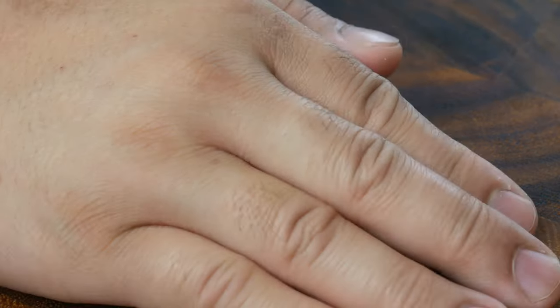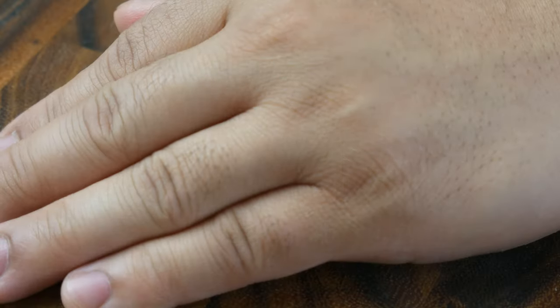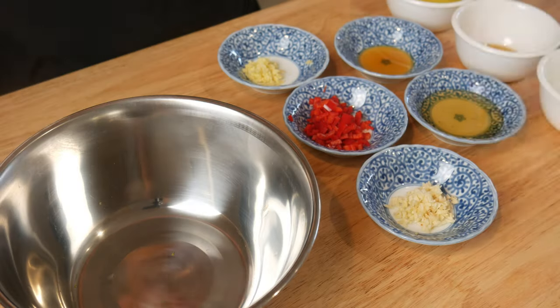As the last step for our prep, we're simply gonna dice up some garlic and ginger. Now let's make our dressing.